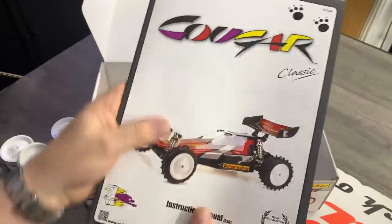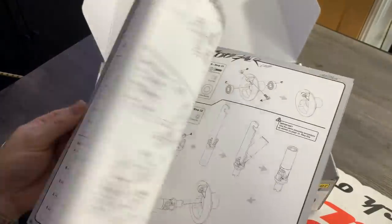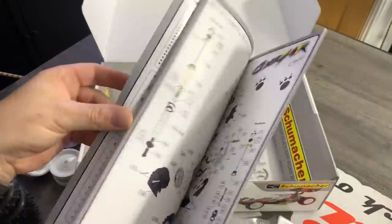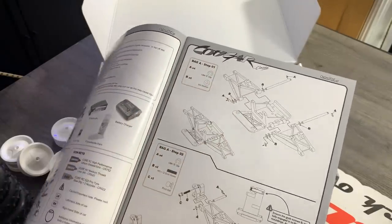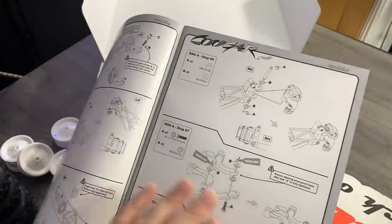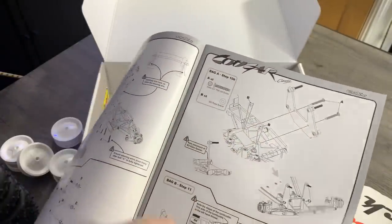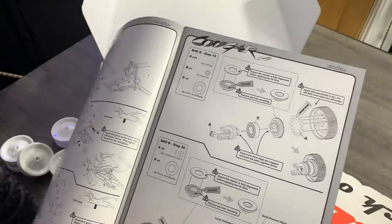Then we have the manual. I must admit, it feels pretty good quality — they've used good quality paper, it looks like it's got some sort of coating on it, which is really, really nice and very easy to follow. You just do bag one step one, bag one step two, and work your way through. You actually start with the front end. The manual has been updated all the way through — it's not just a direct port from the Topcat manual.